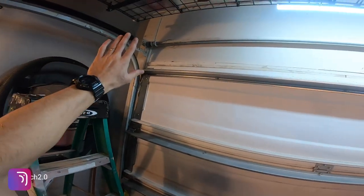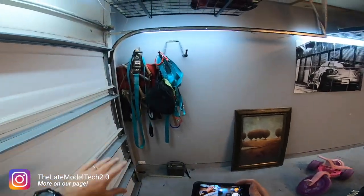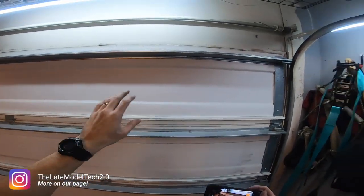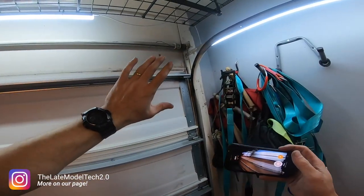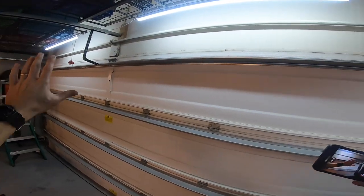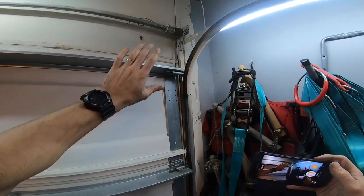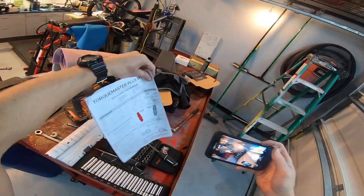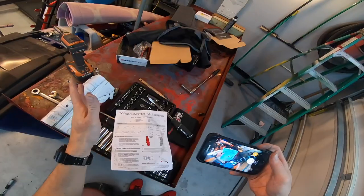What's going on guys. If you clicked on this video, more than likely you're having a problem with your garage door not opening or not closing. Mine would not open because I had a broken spring. When I went on YouTube and looked, there were a bunch of videos on how to replace springs, but not on the style of garage door I have, which is the Torque Master Plus.